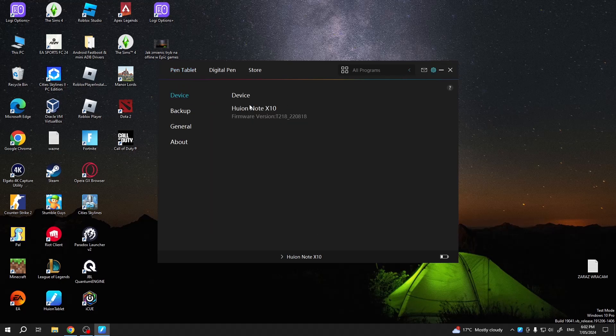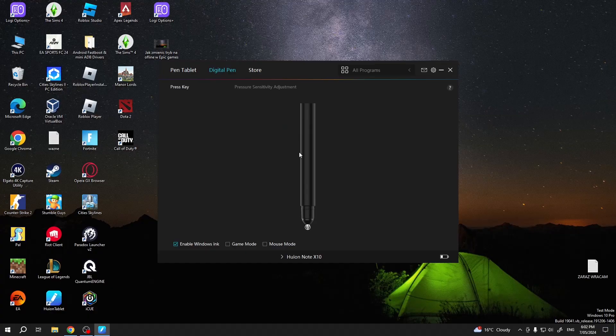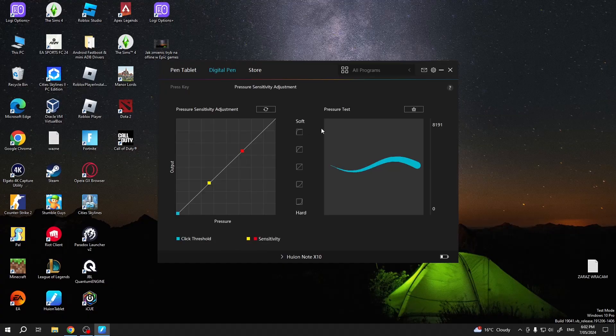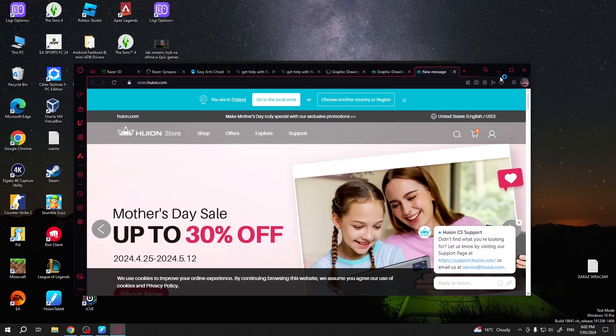You can go into settings and download the firmware update or check whether your software is up to date. Here you can change the settings and select which area you will be working on. You can rotate it and do all kinds of stuff. You can also change the digital pen preferences — game mode, mouse mode, etc. You can also adjust the pressure sensitivity, change its preferences and properties. You can also visit the Huion store.